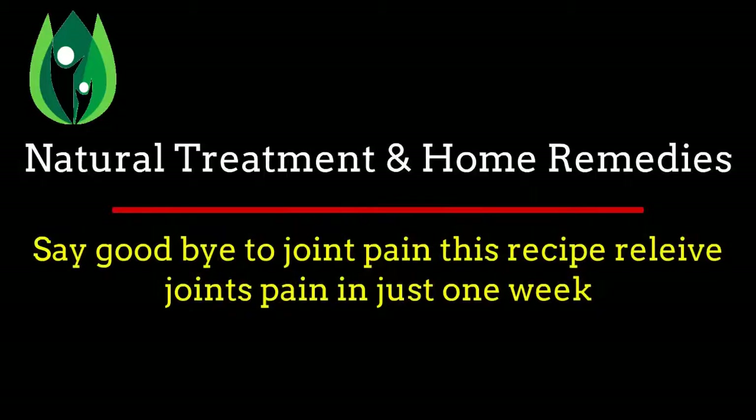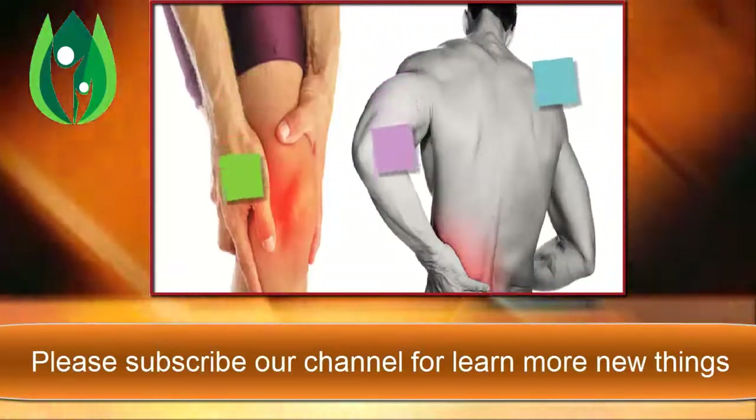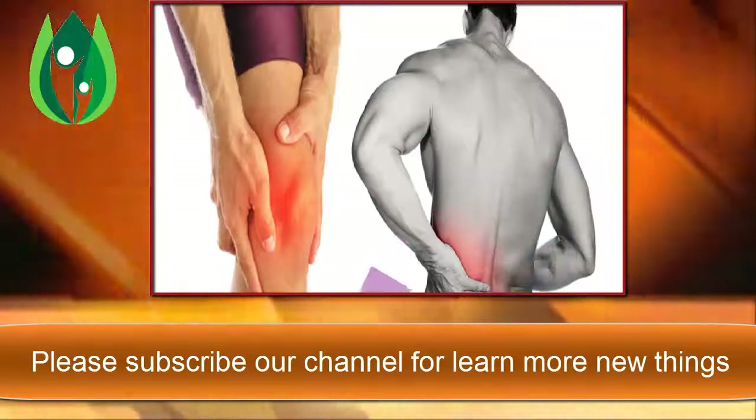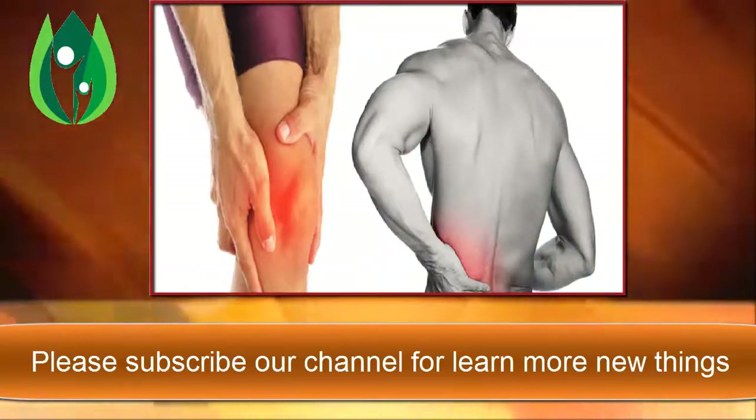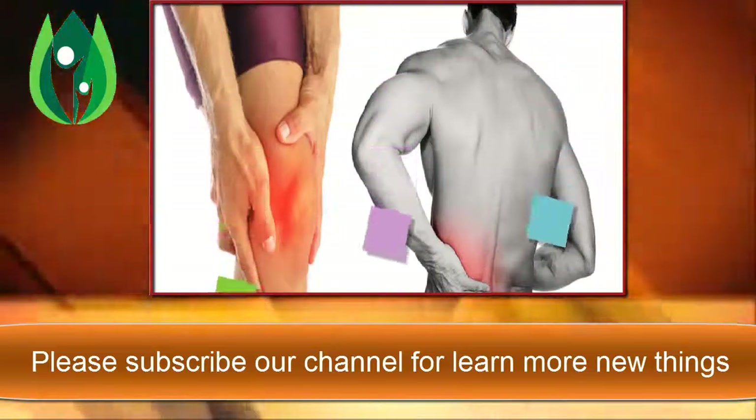Say goodbye to joint pain. This recipe relieves joint pain in just one week. Today we are going to reveal a natural way to quickly relieve pain and strengthen bones. This incredible drink is the perfect solution for all those suffering from pain in the back, legs, neck, or wrists.